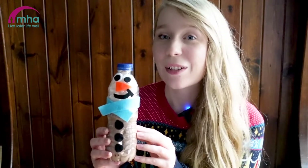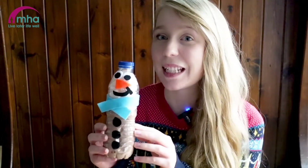Hello everybody, so today I'm going to show you how to make this hot chocolate stocking filler out of a plastic bottle as part of MHA Digital Community's Advent Calendar.